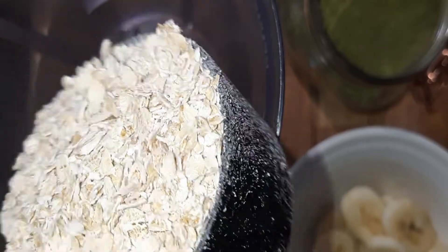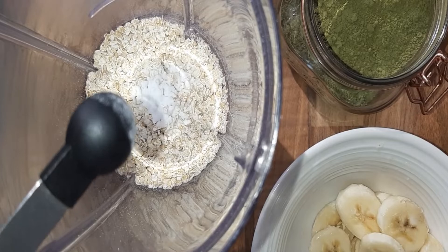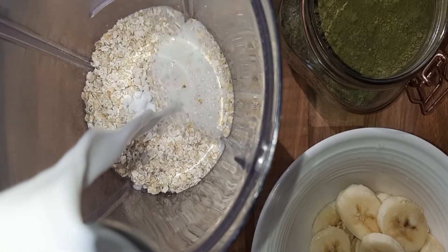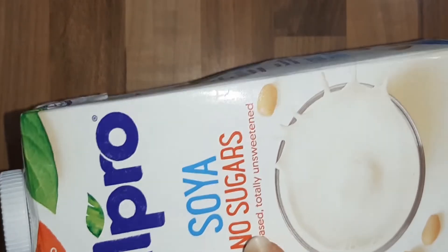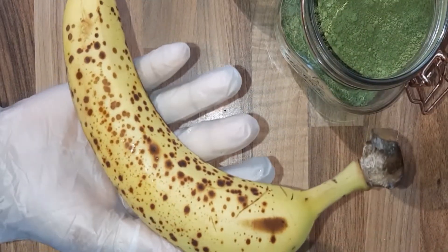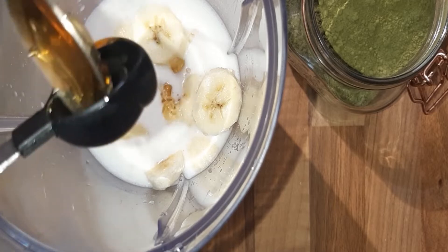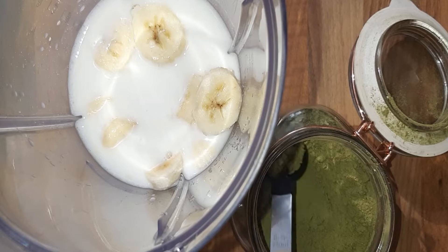In a blender, combine half a cup of gluten-free oats, a quarter teaspoon of baking powder, and one cup of soya milk. I decided to use soya milk because I really do like the combination with the other ingredients, but you can use any dairy-free milk of your choice. Then add one very ripe banana for natural sweetness, two teaspoons of honey, and two teaspoons of matcha powder.